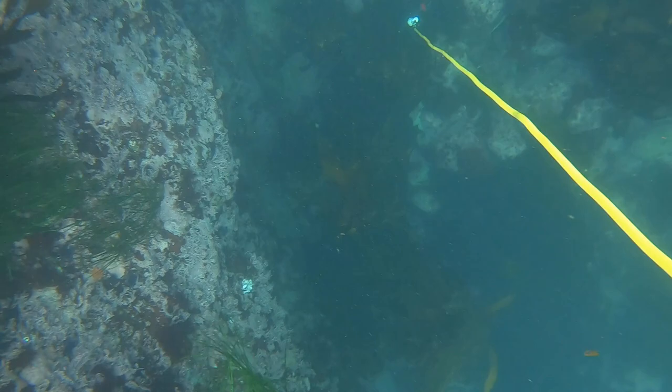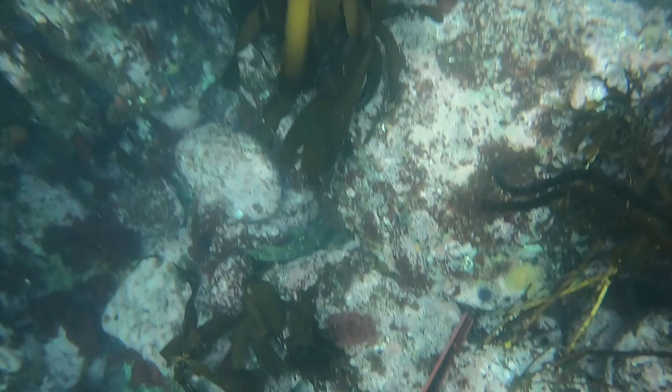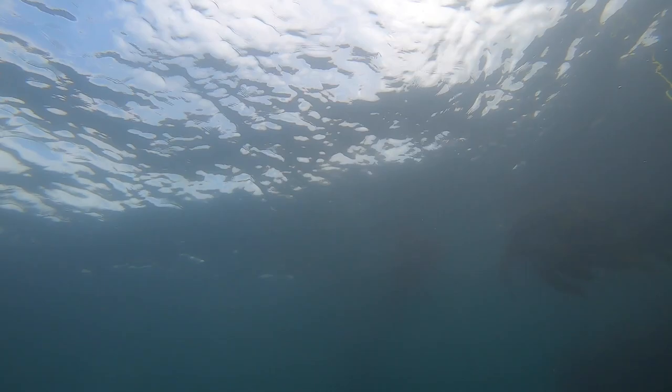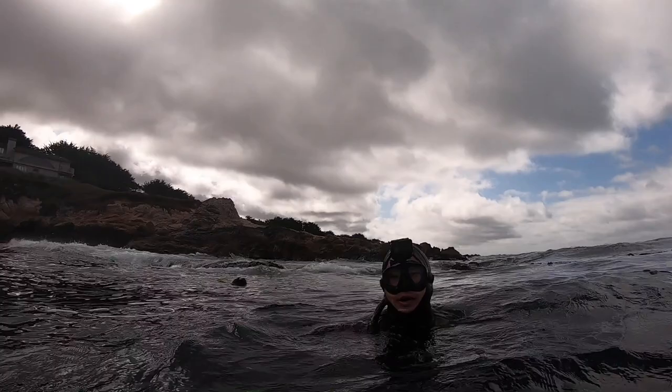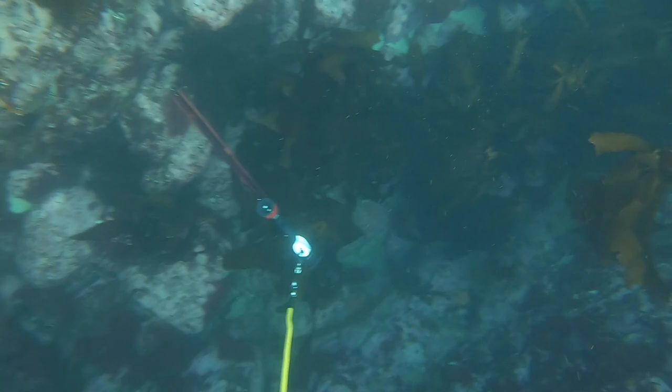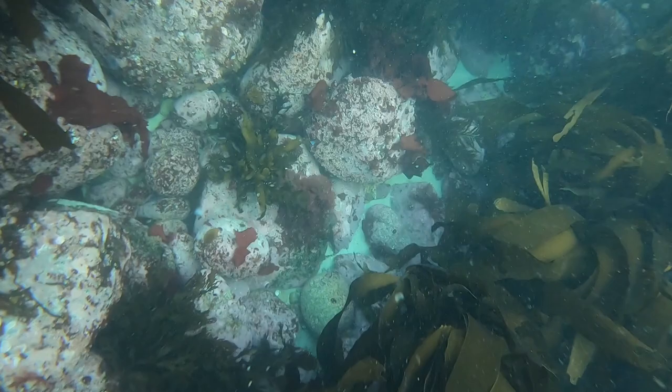Jay set me up on a nice rockfish and all I had to do was pick up the gun and shoot it. As you can see right here, the fish is right in the middle of the screen and the gun's just off to the side. I picked up the gun and I messed it up. I went back down to check but the fish was still in its hole, and Jay actually ended up getting it later on. Still got the fish.